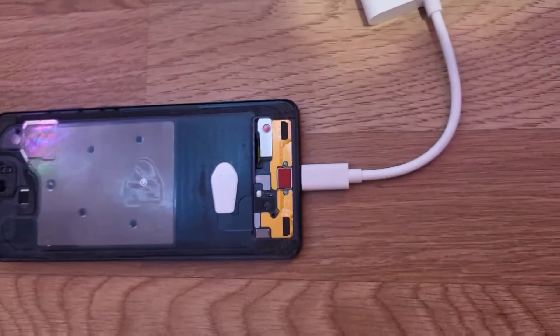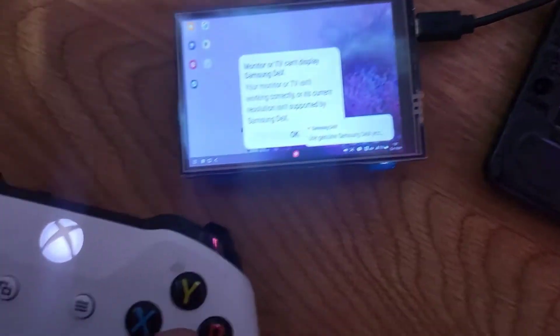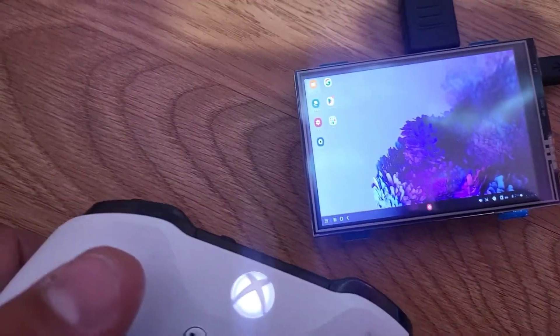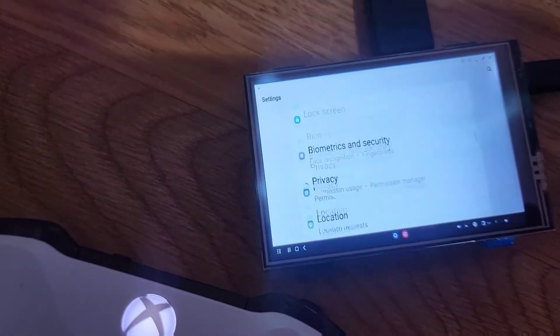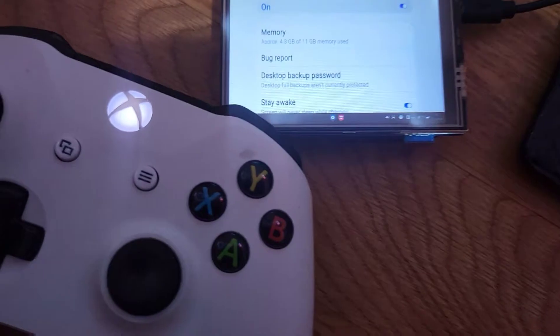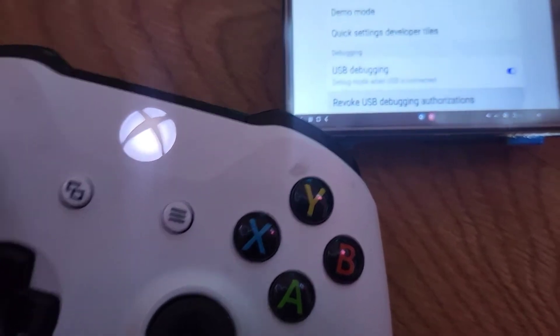I got my Xbox controller, and I plug the adapter in like that. This little 3.5-inch screen turns on, and then I use the controller to navigate. I went to Settings and scrolled all the way down to Developer Options and clicked A.